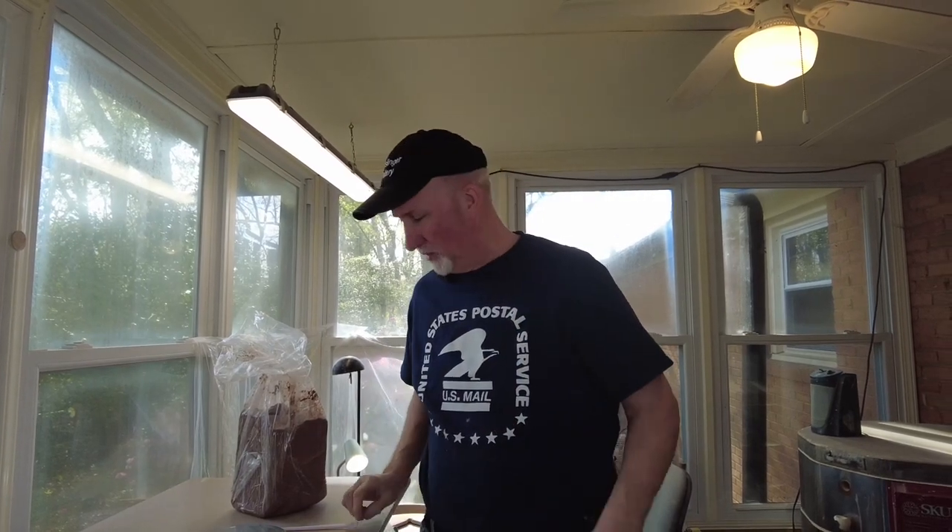Hello, this is David with Mudslinger Pottery here in Charlotte, North Carolina. I'm out in the studio today and hopefully going to make another YouTube video. Thank you to everyone who subscribed and thank you for joining me today.